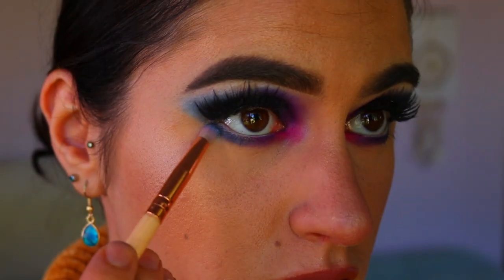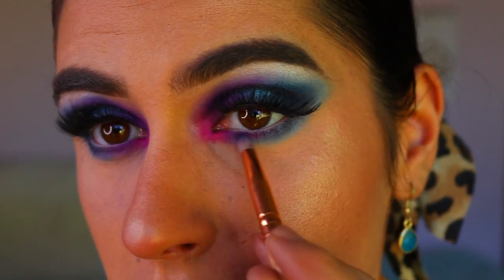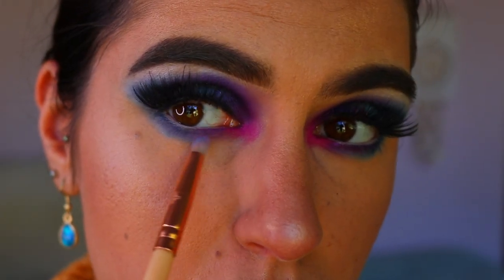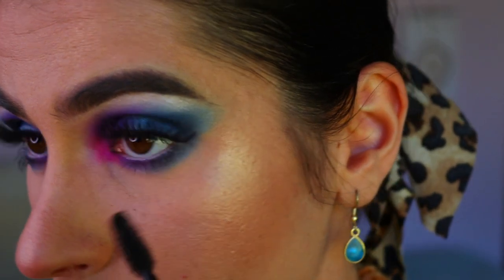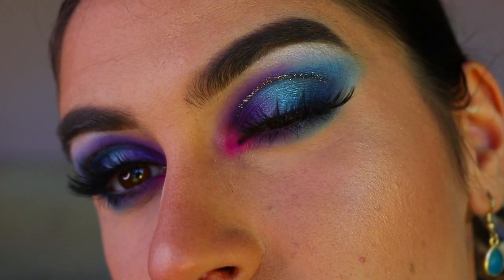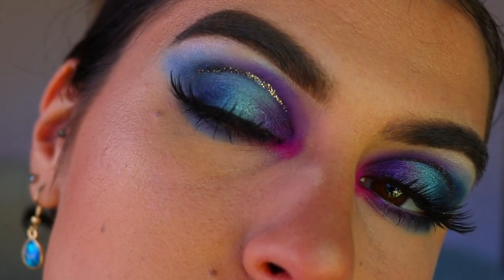To blend those shades out on the outer third I'm taking that shimmery blue shade and smoking it out a little bit. To smoke out the purple shade I'm taking that light purple wisteria shade to blend it out. Then to finish off, I'm going in with some mascara on my bottom lashes — and this concludes today's eye look.